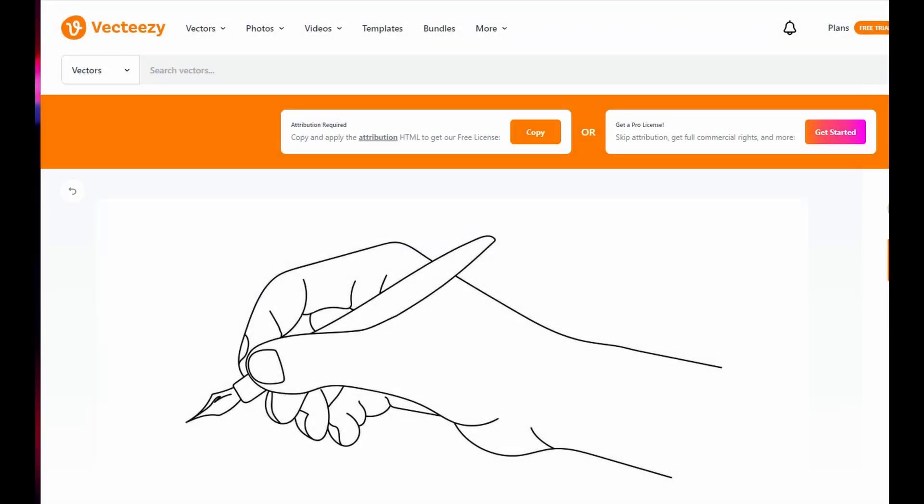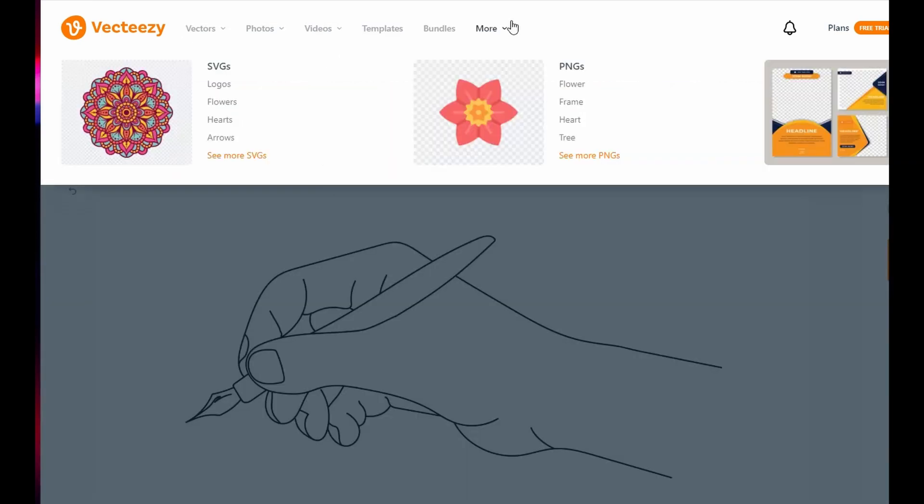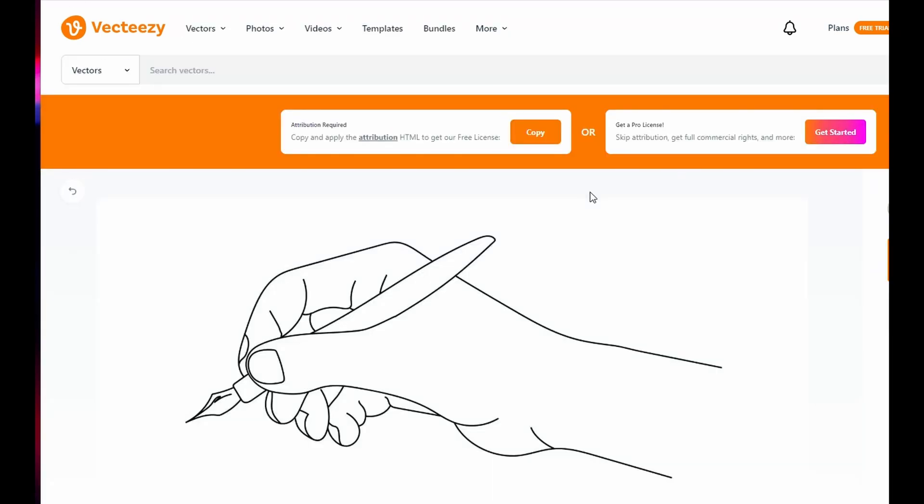I wanted to talk just for a moment about the images that we're using here. It's important to respect the copyright and the ownership of these images. There are plenty of sites where you can purchase line art, or you can draw your own stuff. For the testing we're doing here, I'm using VectEasy. These are free images to use as long as you give attribution to the site, so we will do that at the end of the video.